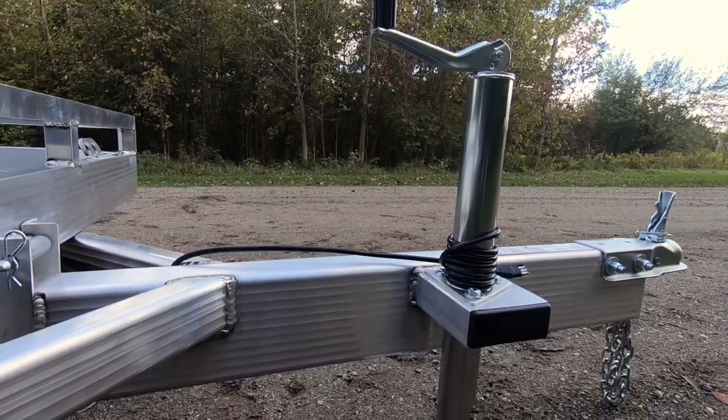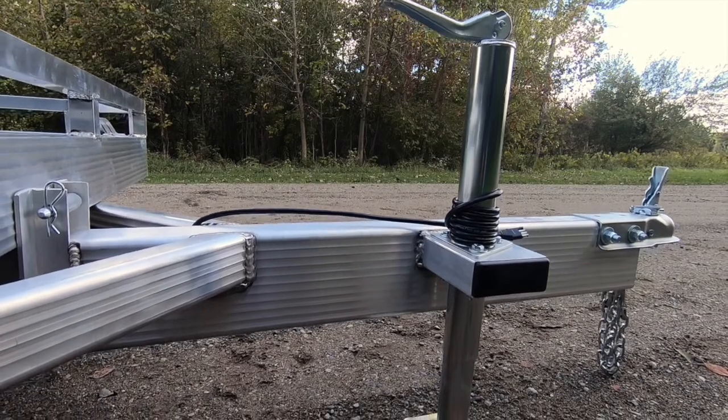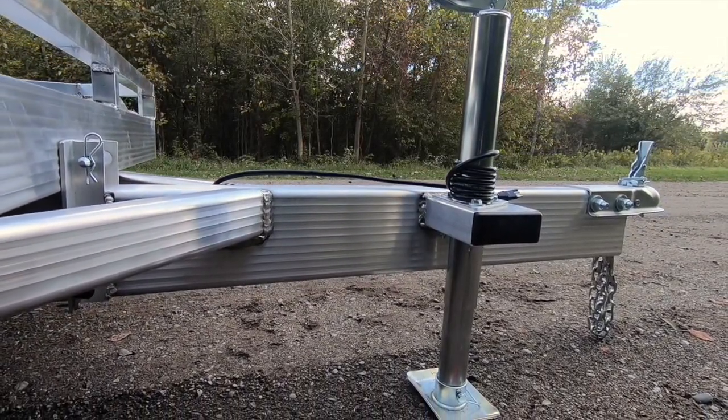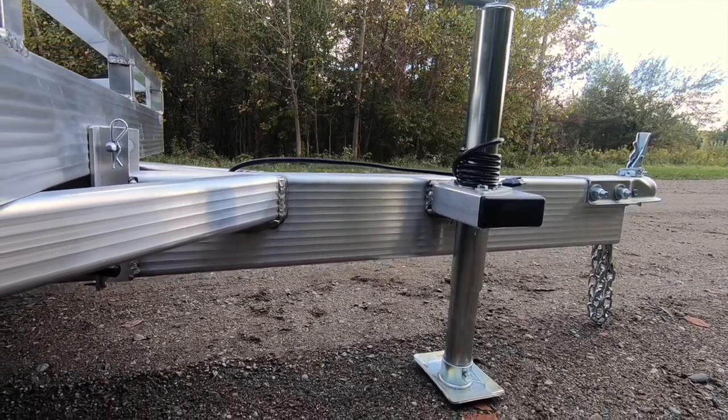A 2,000 pound setback jack with attached foot or sand pad mounts into our fabricated jack box, allowing full tailgate function of the tow vehicle.